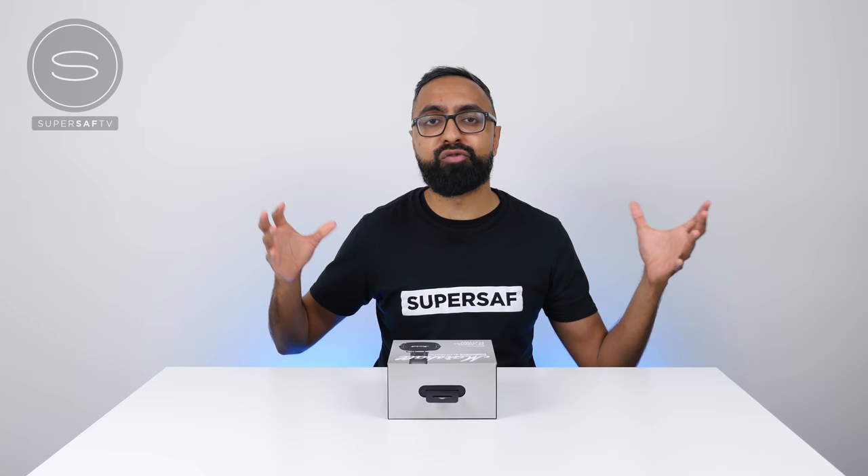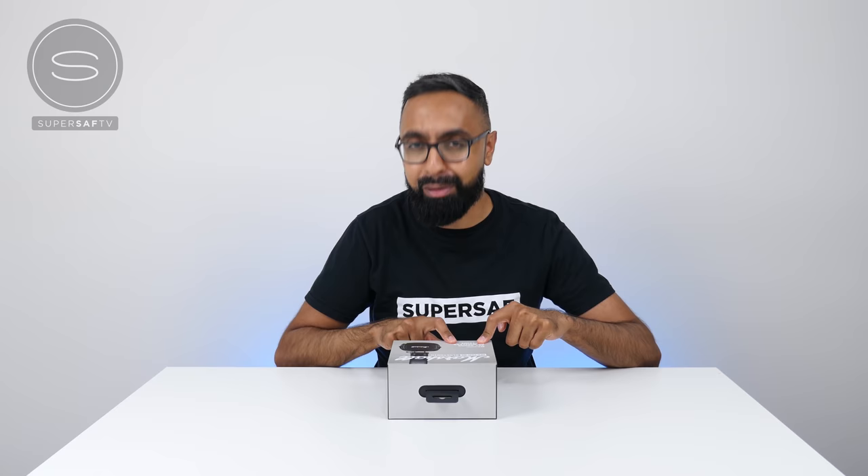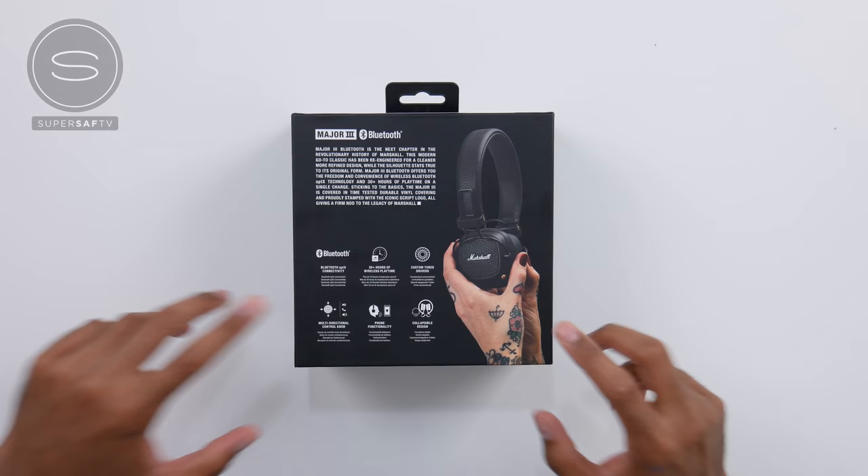I'm sure we've all been in that situation before — you're out and about, you forgot to charge your headphones, you don't have a 3.5mm headphone jack on your smartphone, so you can't use that, your battery dies and you're thinking, what do I do now? Completely useless. You're not going to have this issue with the Marshall Major 3s — 30 plus hours. That is absolutely insane.